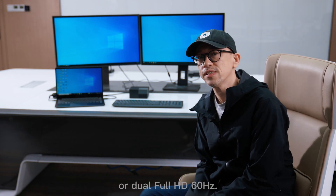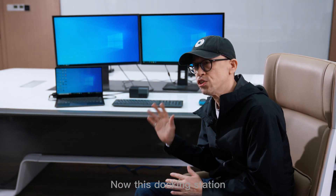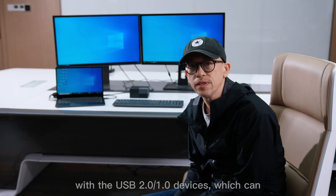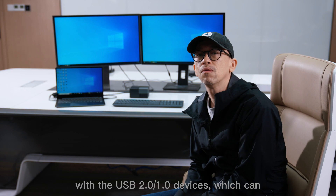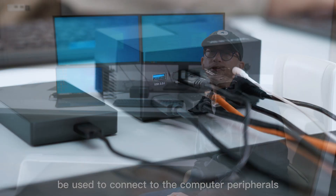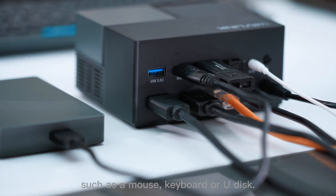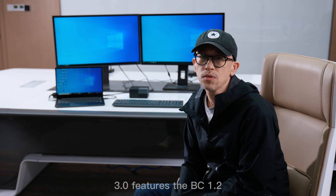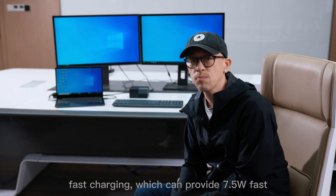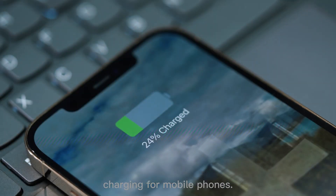This docking station also has four USB 3.0 ports, which transfer speeds up to 5Gbps and are backward compatible with USB 2.0 or 1.0 devices, which can be used to connect to computer peripherals such as a mouse, keyboard, or a USB disc. The leftmost USB 3.0 features BC 1.2 fast charging, which can provide 7.5W fast charging for mobile phones.